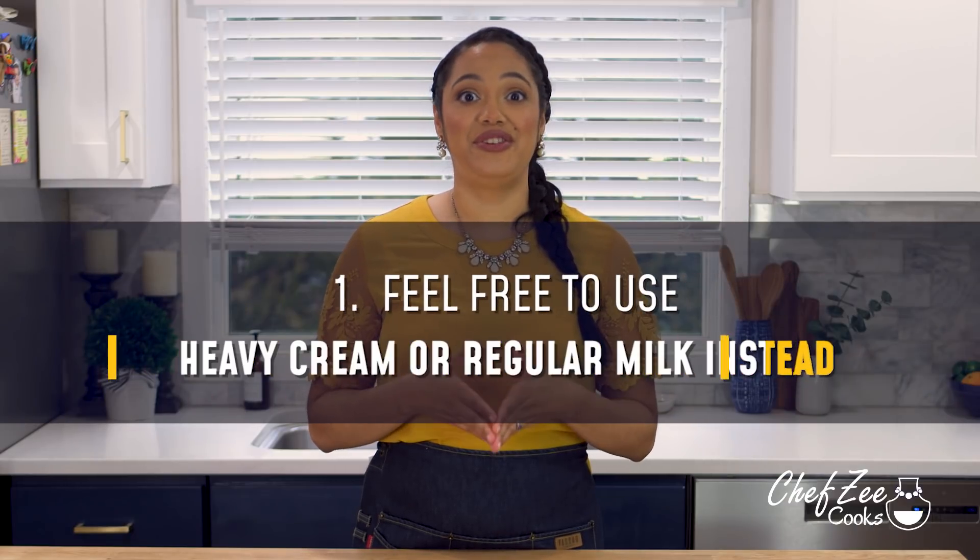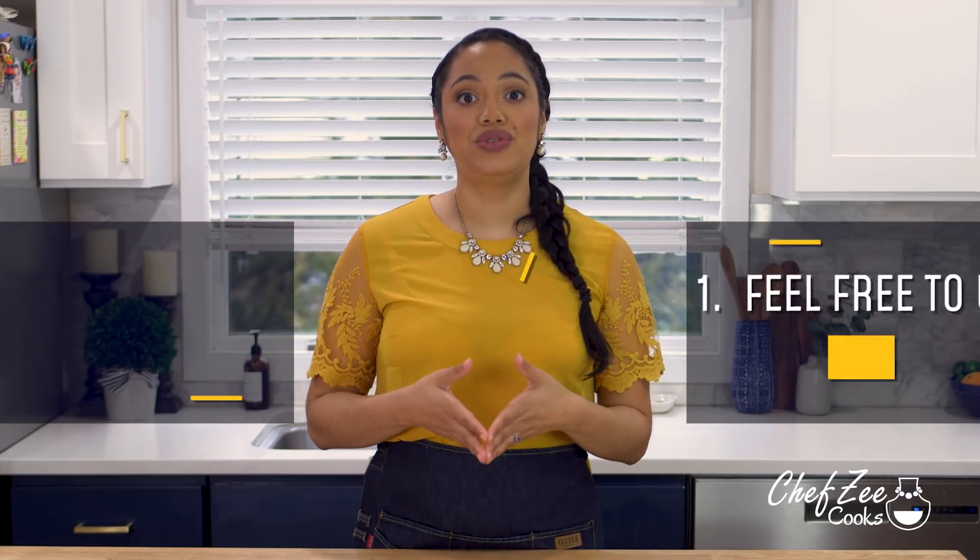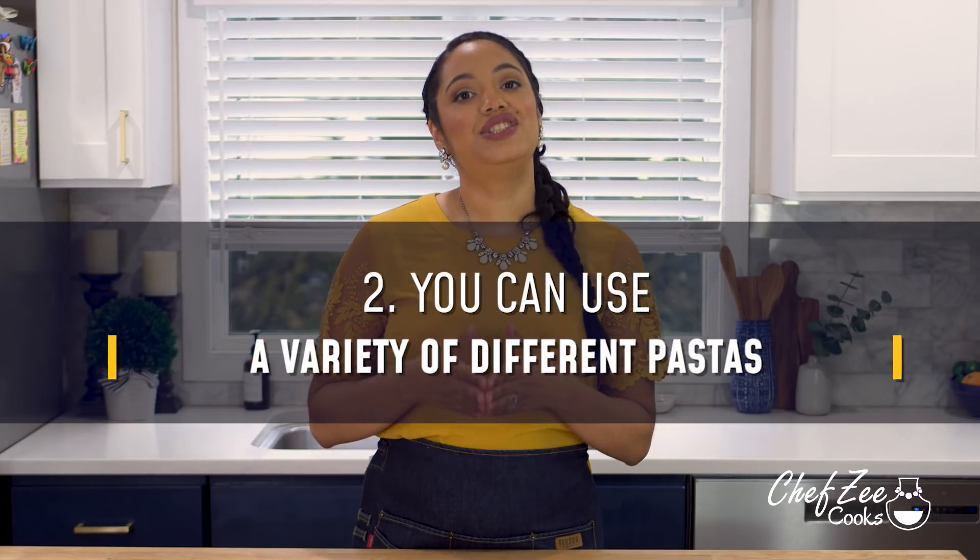Here are some quick tips and tricks to help you get this chicken alfredo perfect each and every time. First, feel free to use heavy cream or regular milk — if you use regular milk, you may have to add some extra cheese to help the sauce get creamy. Speaking of cheese, you can definitely add more if you want a richer sauce. Second, use whatever type of pasta you like, just make sure it holds sauce well. Bonus if it has ridges, just like the penne I used in today's recipe.